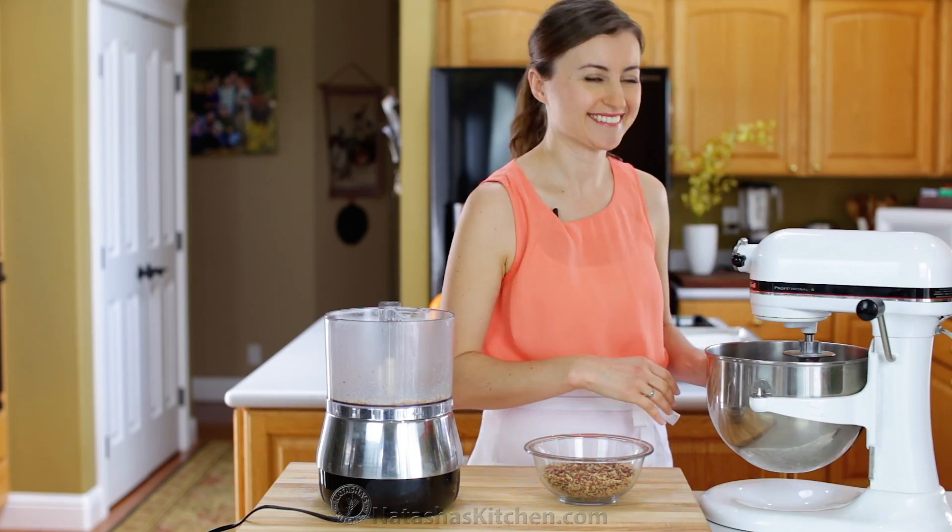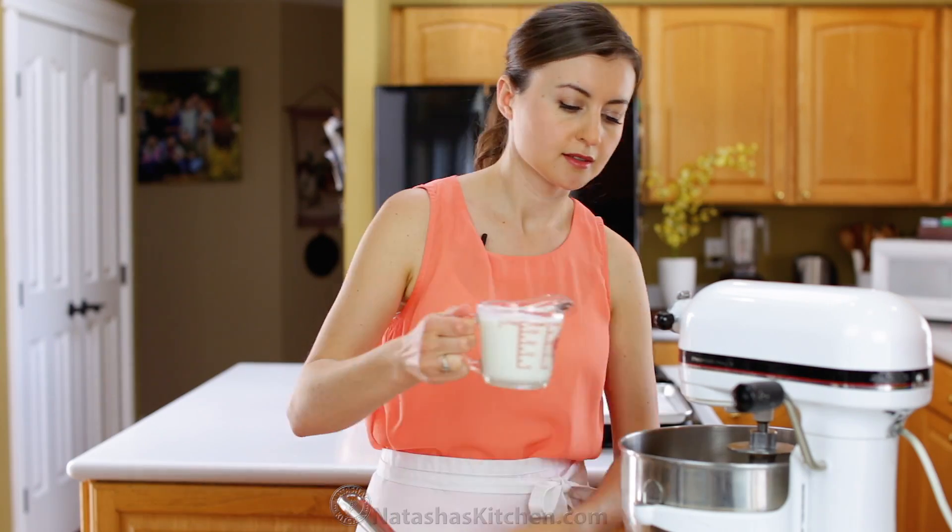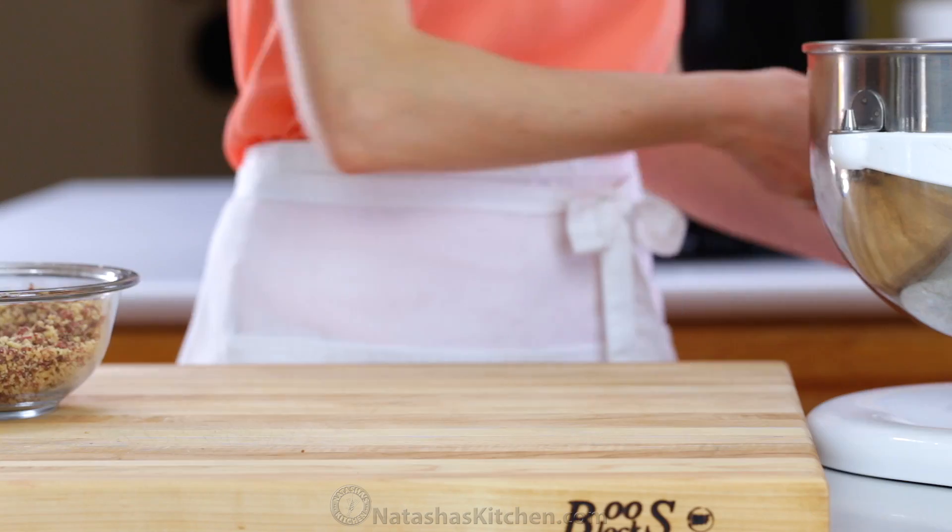In the bowl of your stand mixer, pour 1 cup of melted butter — it should be just warm and not hot. Then add 1 cup of warm milk.